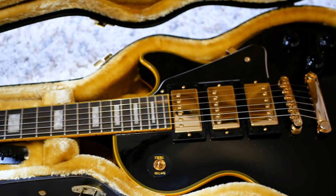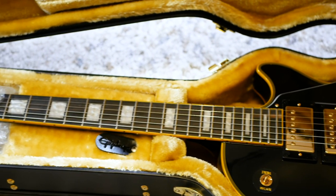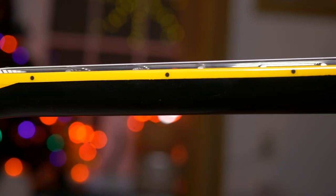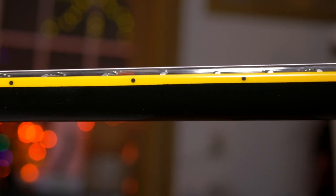I immediately had to pick it up and play. My first impression of the guitar was that it's incredibly comfortable and very fast. The 50s neck profile is surprisingly one of the most comfortable I've ever used and not at all intimidating.